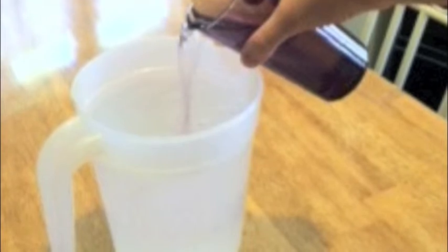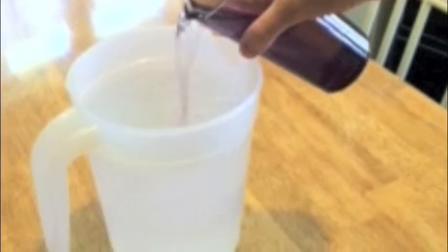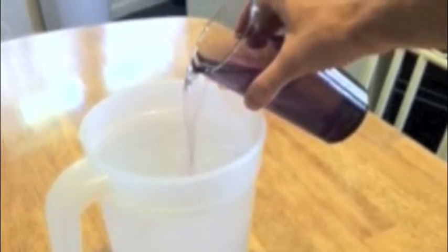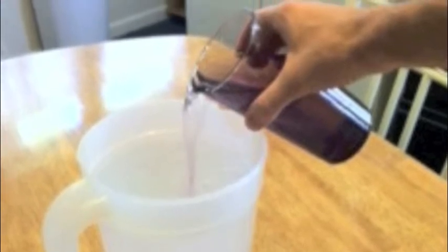It's very simple and doesn't take long. First, you mix some food coloring in with the hot water. Then you may either pour the hot water into the cold water or simply sit the cup down inside of the cold water. After a few seconds, you'll notice that the food coloring starts to rise to the top.